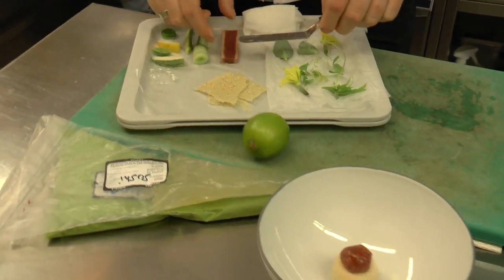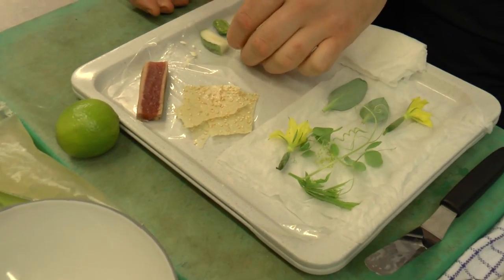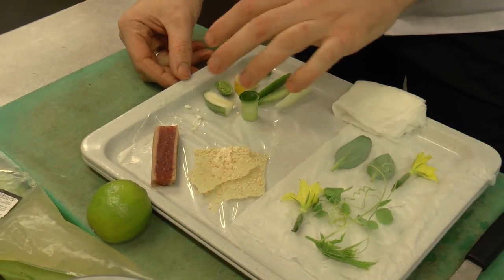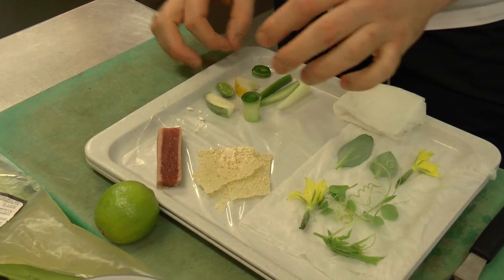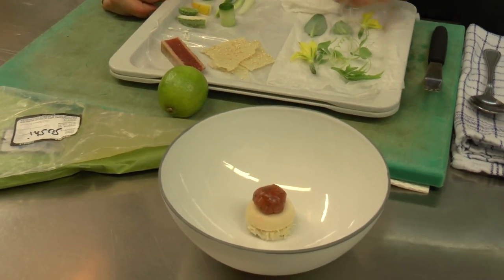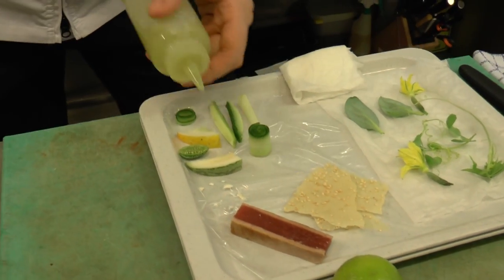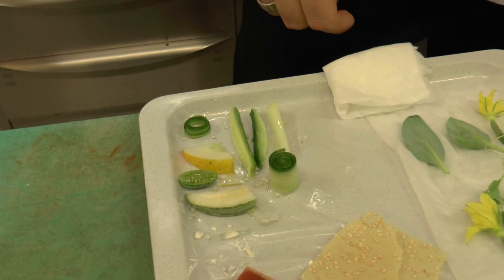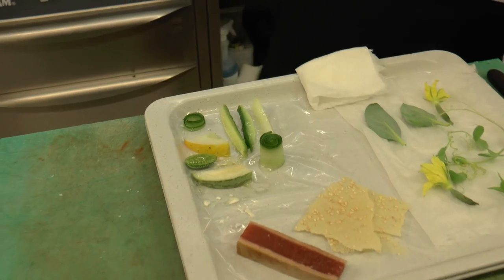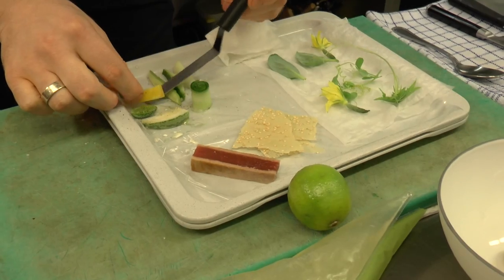The next thing that comes with the dish is a salad made from cucumbers. We have six varieties of cucumber. We cut them into nice shapes — we made some rolls, some small, some lime cucumber, some different kinds. We're going to season them a little bit sweet and sour, some salt, some fresh pepper. Then we dress the salad with cucumber.